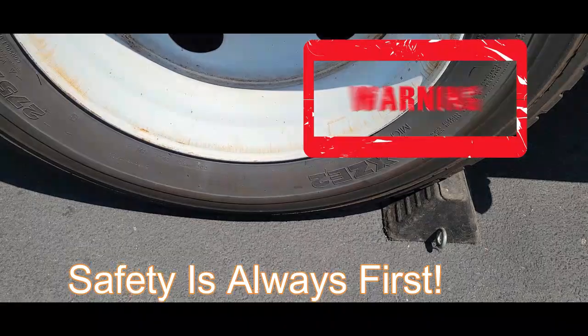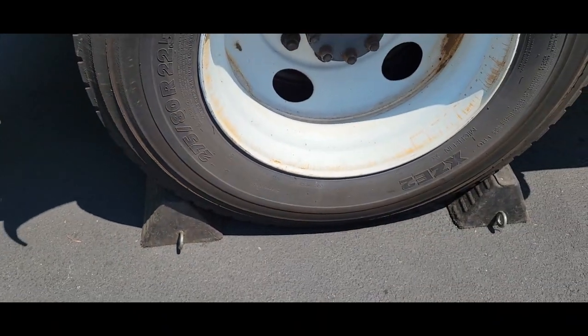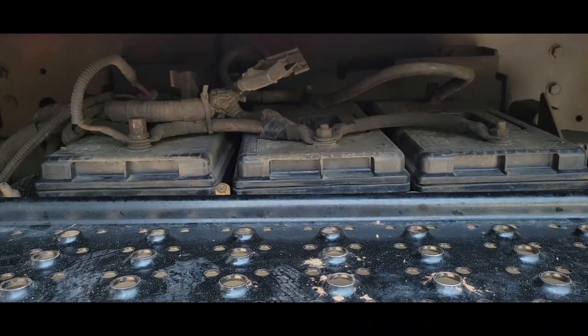You have a chock block in front of the tire on the rear wheel and behind the tire. I decided to remove the ignition key, or you can disconnect the battery poles to kill power from your batteries.